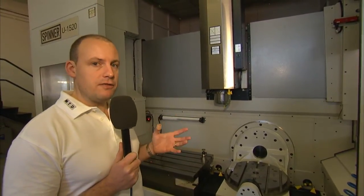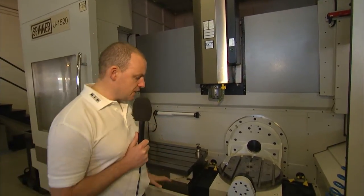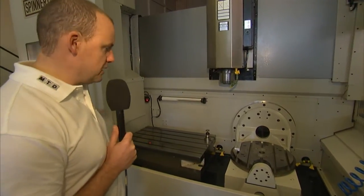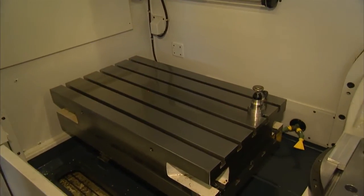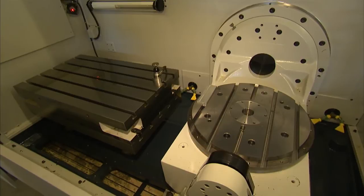Some of the really nice features about this machine include the loading. You can see here the load access — you've got plenty of space once the door's open to be able to lean into the machine to measure parts or to take parts on and off. And that's the same whether you're using the trunnion or the fixed table.